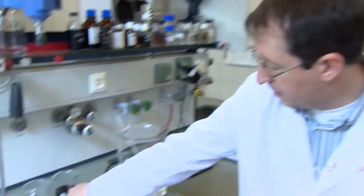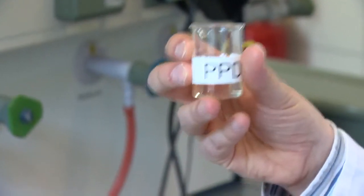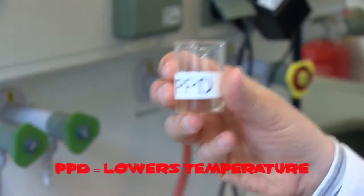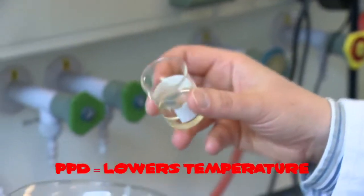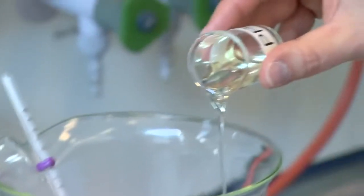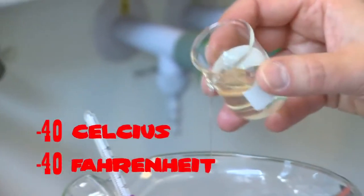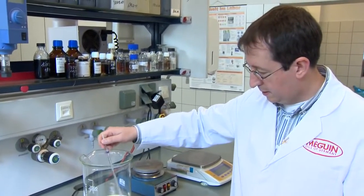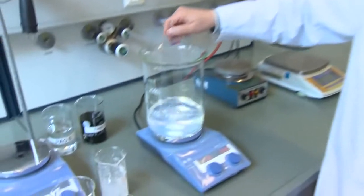Now we need another additive to improve the cold temperature behavior of the product. It's a PPD — a pour point depressant. This product decreases the temperature at which the oil flows at lower temperatures, down to minus 40 degrees for example. We need only a small portion of it, and it's mixed into the base oil. Temperature is at 80 degrees — that's fine.